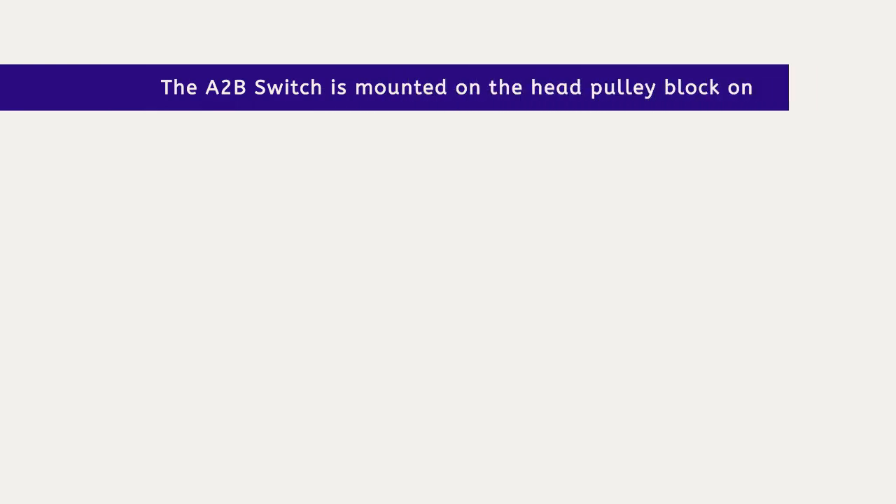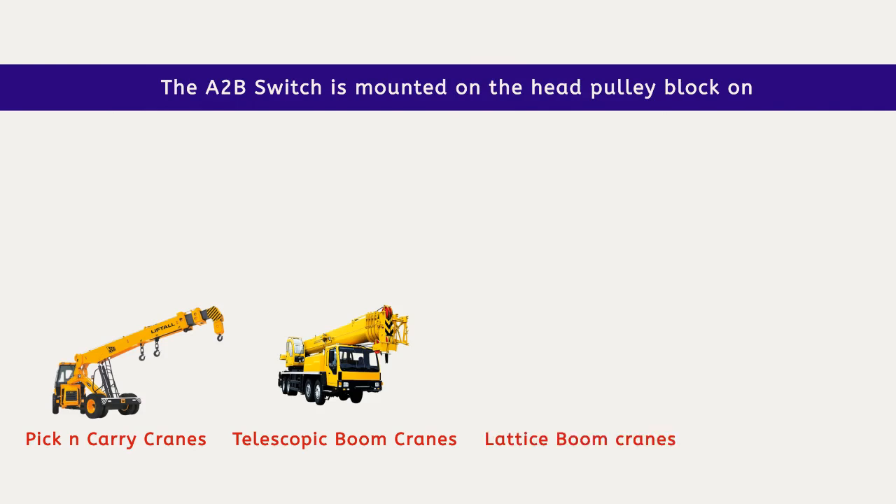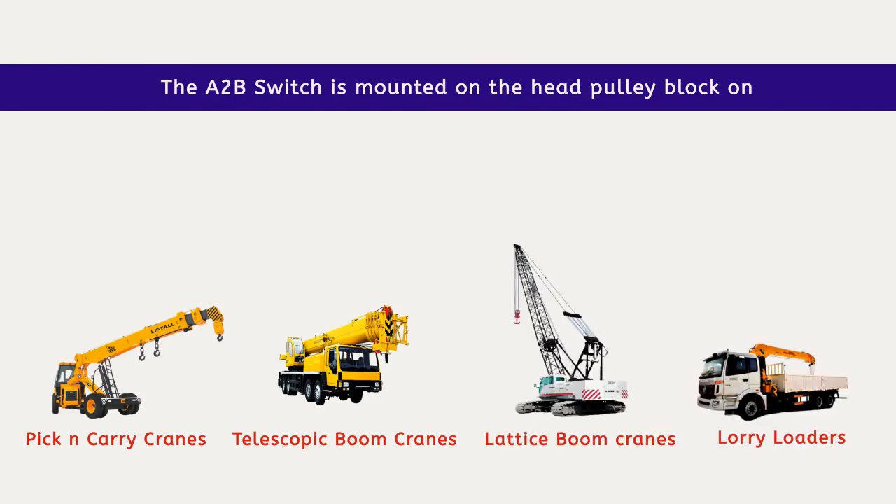The A-to-B switch is mounted on the head pulley block on pick-and-carry cranes, telescopic boom cranes, lattice boom cranes, and lorry loaders.